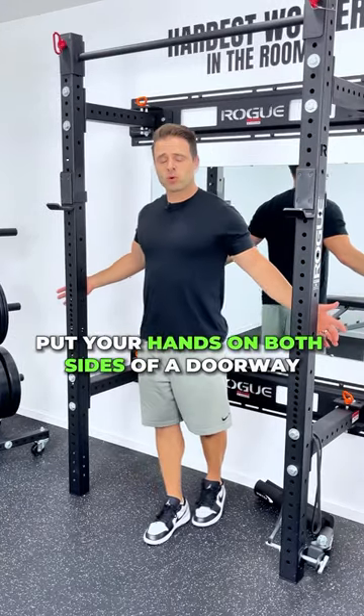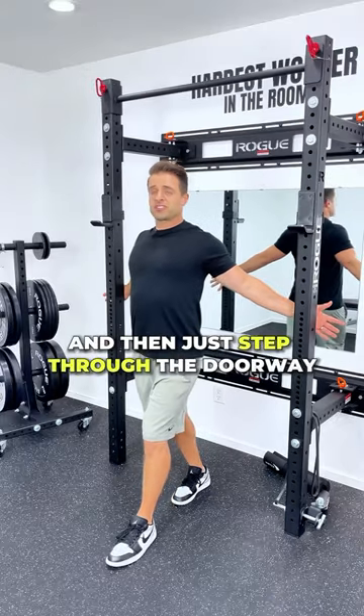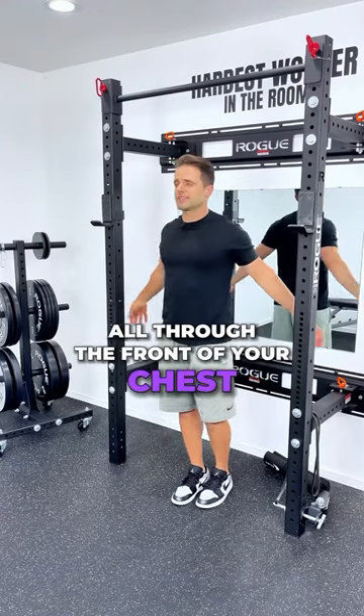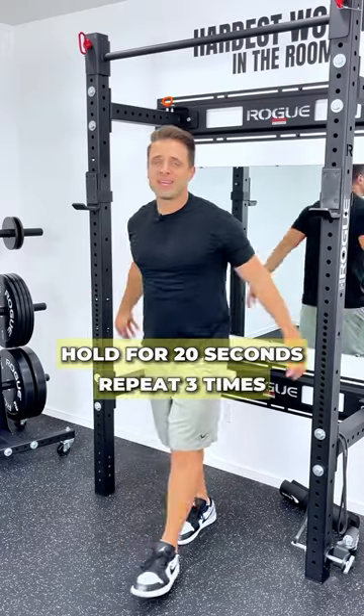Put your hands on both sides of a doorway, get into a really good tall posture position, and then just step through the doorway until we get a really good stretch all through the front of your chest and all through the front of your shoulders. You're going to hold that for 20 seconds and repeat it three times.